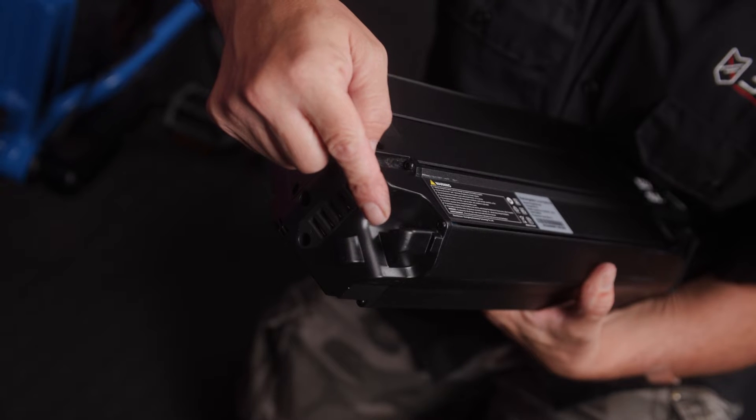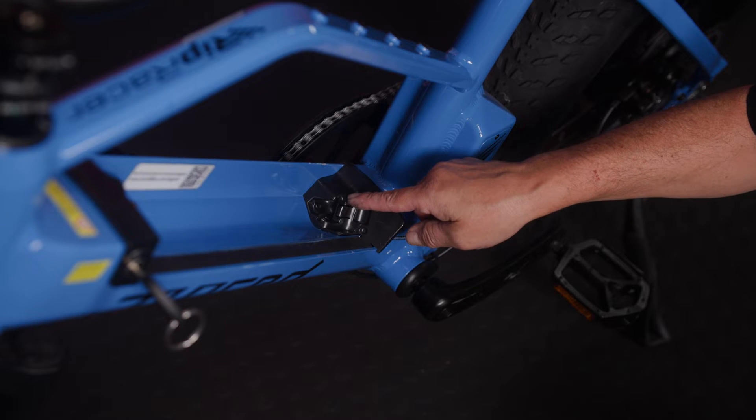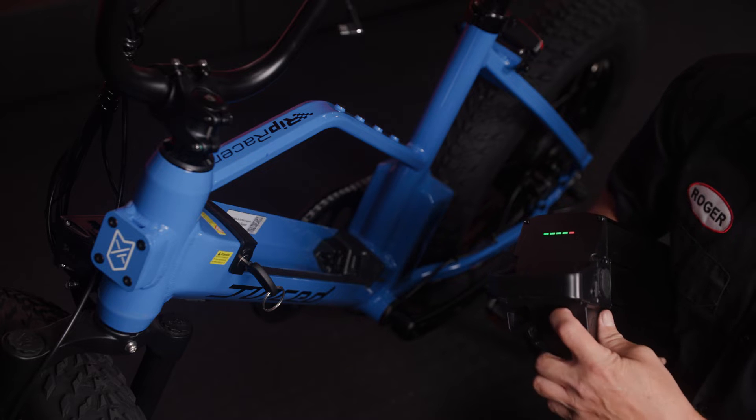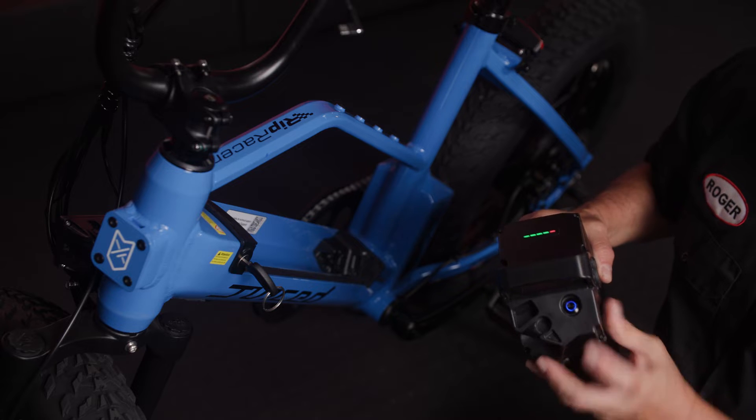Notice a little notch right here, a little part sticking out here, and then you've got this right here. You want to line this up to the lower dock. Before you put the battery in, you're going to want to turn it on. Hold the button down and make sure it's illuminated.